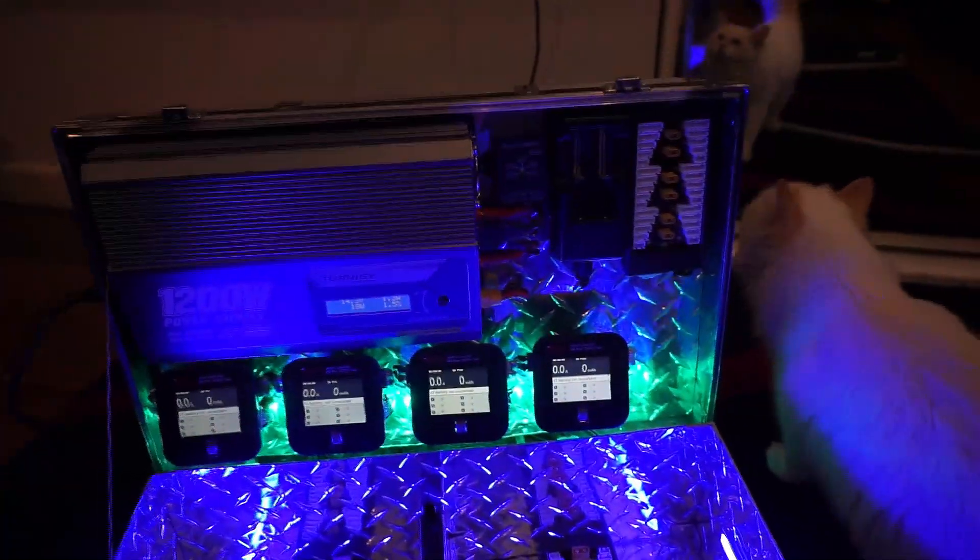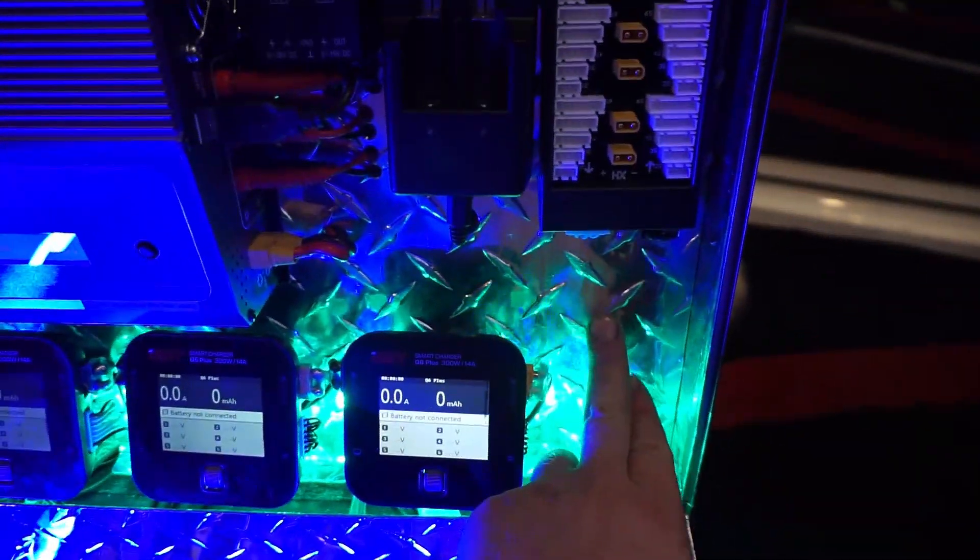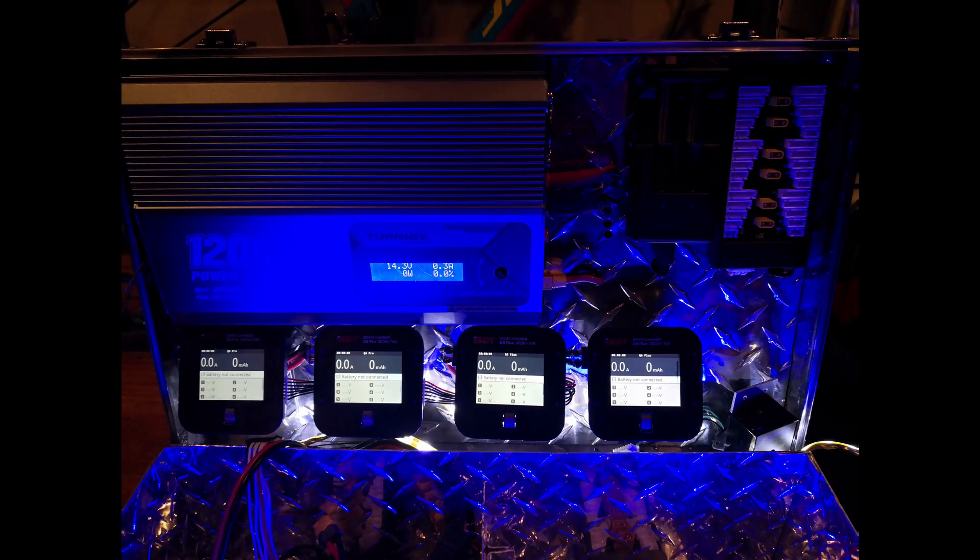I've got four XT60 parallel charging boards, and then two XT30 connectors there and there for those tiny whoop batteries and the batteries for the Acrobrat — just tiny little batteries sort of dangling there. I've got a free spot where I'll probably put a smoke or gas sensor.